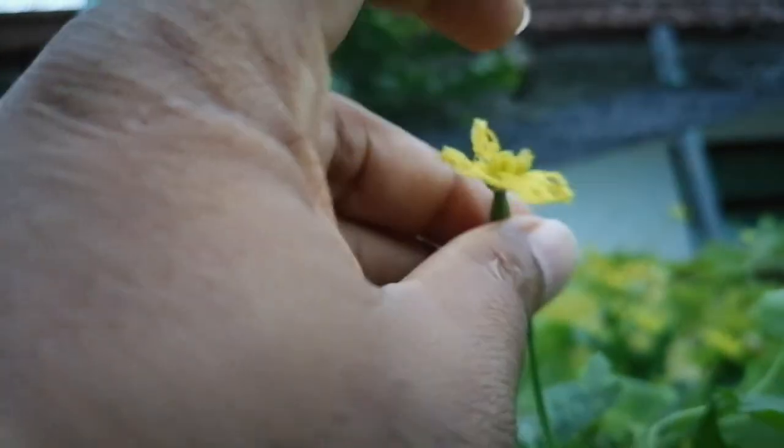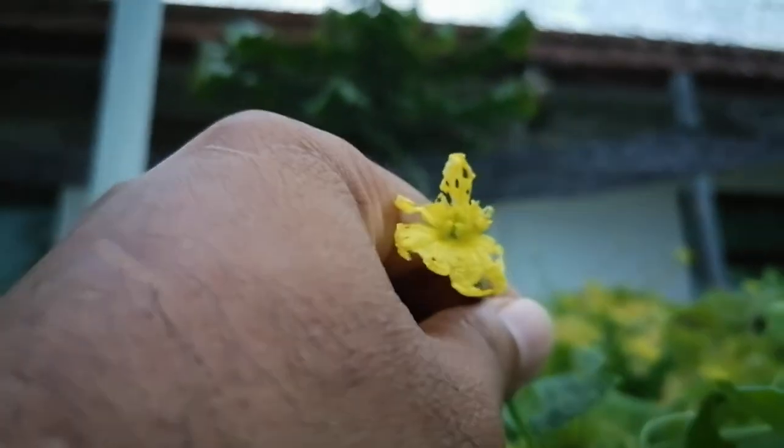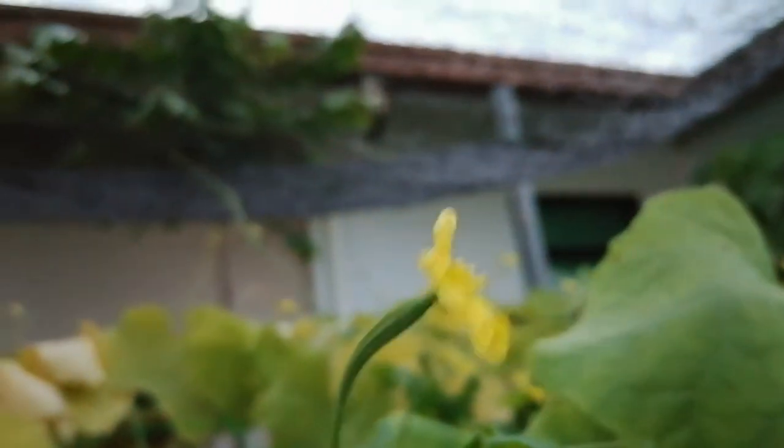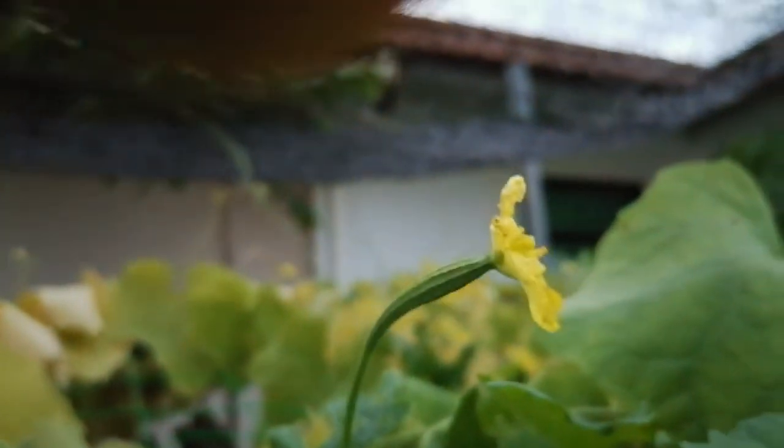Inside the female flower there is the stigma — this one is the stigma. The stigma is always sticky. So we have to bring the male flower to pollinate. Usually there are many insects, honey bees, and others that help in the pollination.